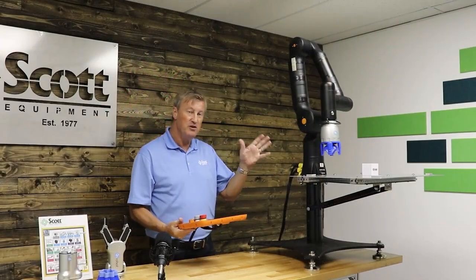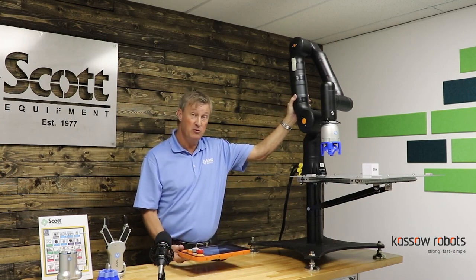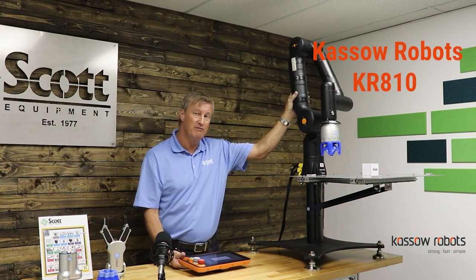So one of the products we have here at Scott Equipment — the one that we're having the most fun with these days — is our Casso KR810 collaborative robot.